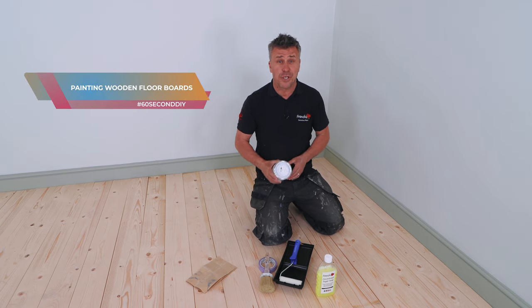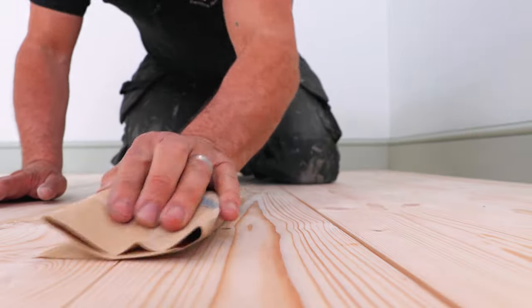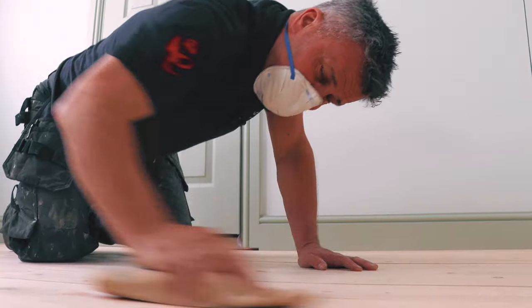I'm going to show you how to paint wooden floorboards with Frenchique's Alfresco range. Preparation is the key. Give it a light sand first, then clean it with sugar soap if required.